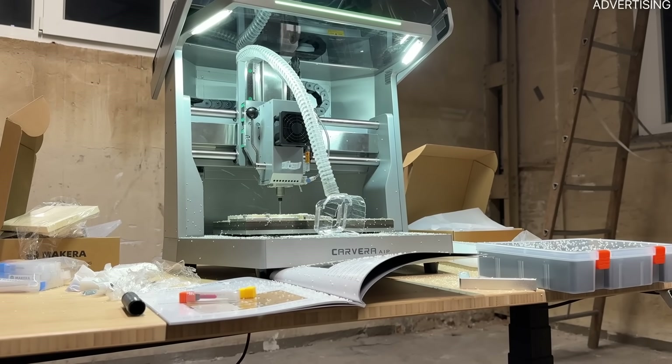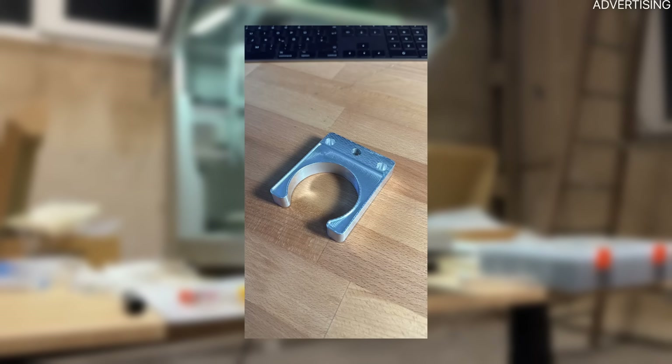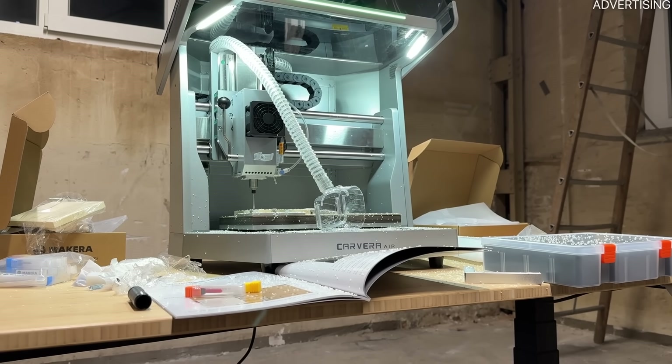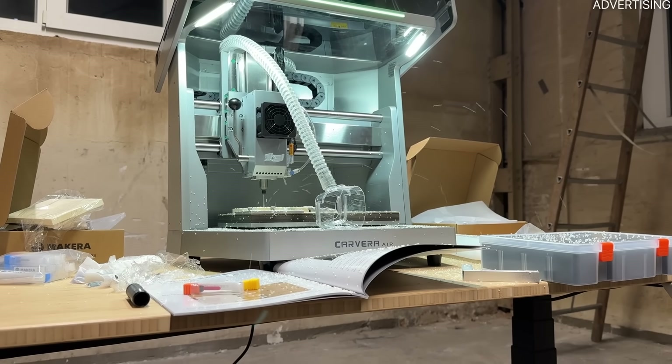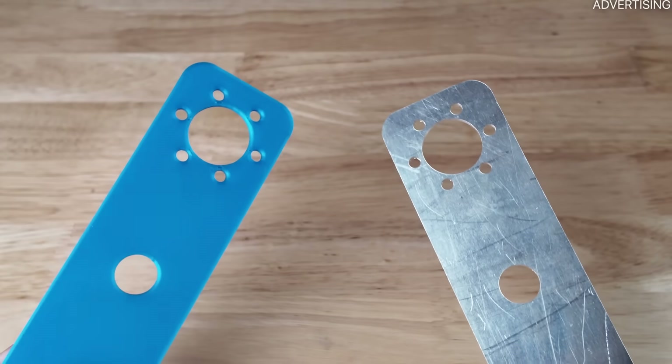I am very happy with this part and yet I feel like I just scratched the tip of the iceberg. A friend of mine already made some very complex parts from aluminium using methods like face milling. If you're interested in seeing more of this, let me know in the comments and I might do a more advanced video about CNC machining. Now let's compare CNC machining and 3D printing across a few aspects.